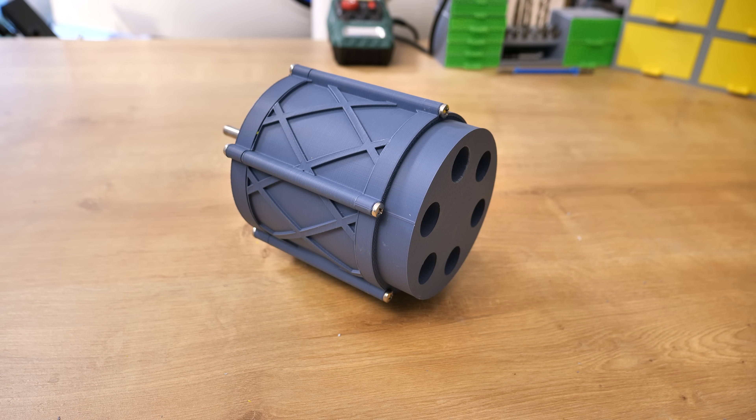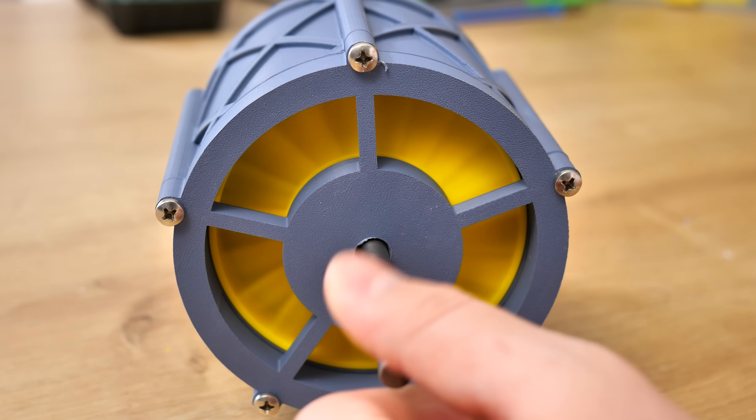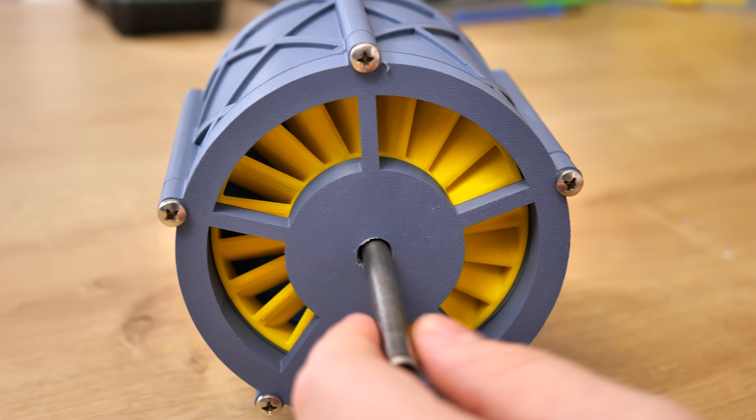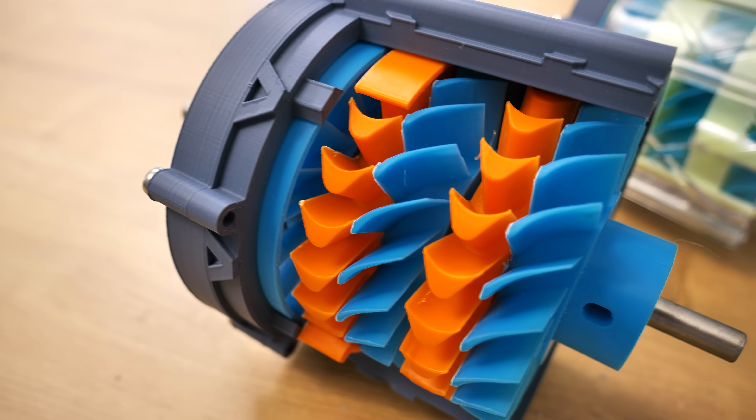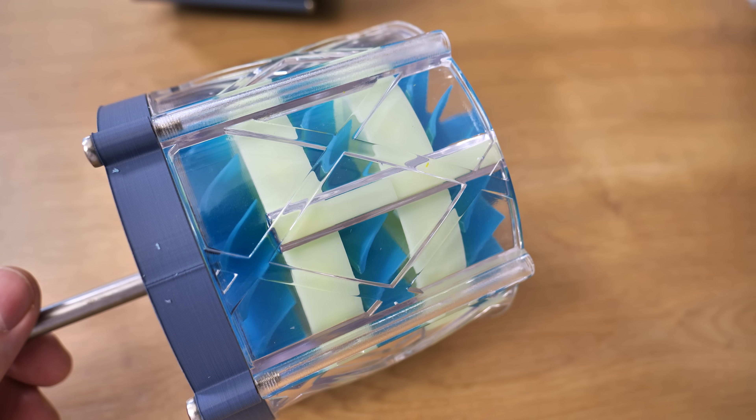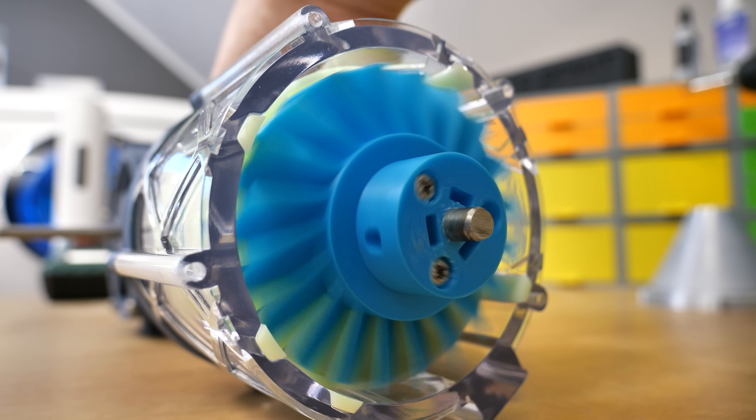This 3D printed round shaped object doesn't look really complicated, at least from the outside. But a lot happens on the inside. This is a turbine. It looks a bit like a jet engine compressor, but it's not completely the opposite. The working principle of this type of turbine is actually really simple.